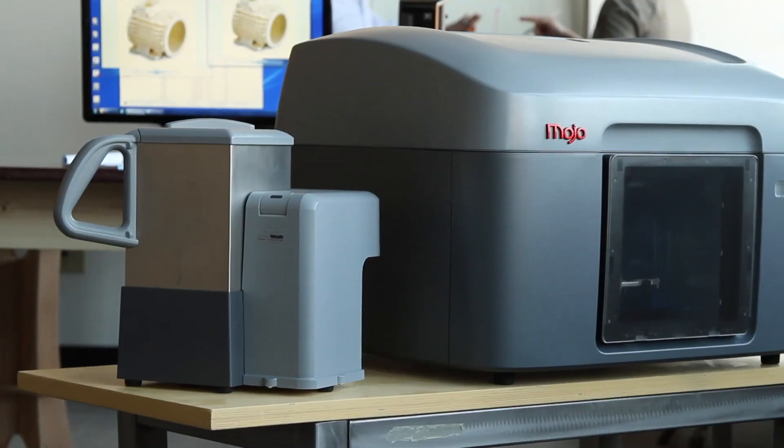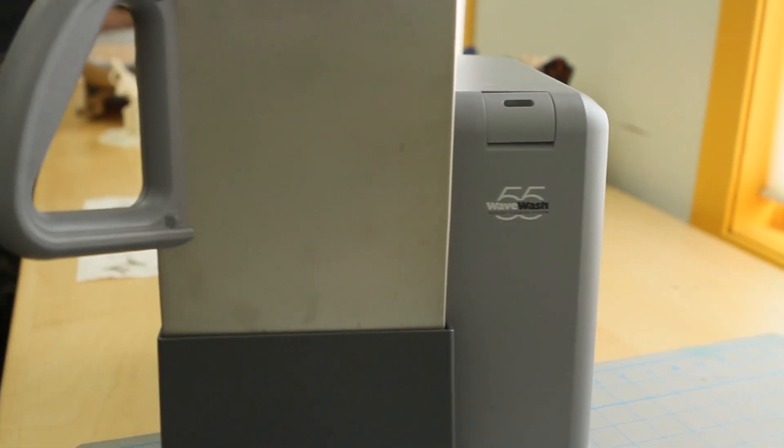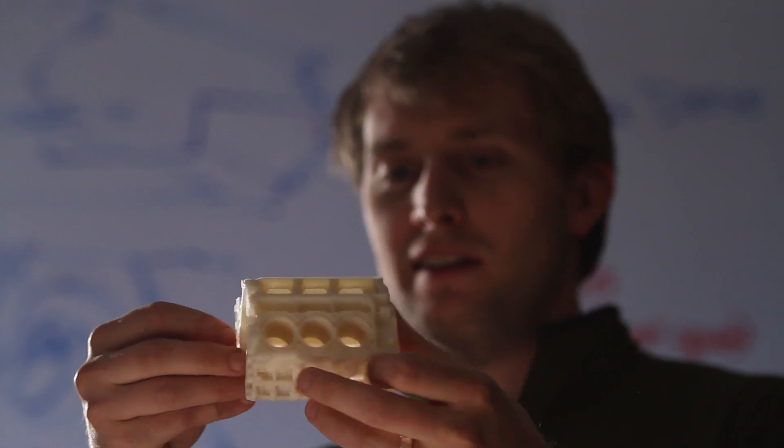We've created a new easy support cleaning system that comes with every Mojo 3D print pack. The WaveWash 55 is so easy to use thanks to the EcoWorks tablet detergent. It makes support removal hands-free and eco-friendly.